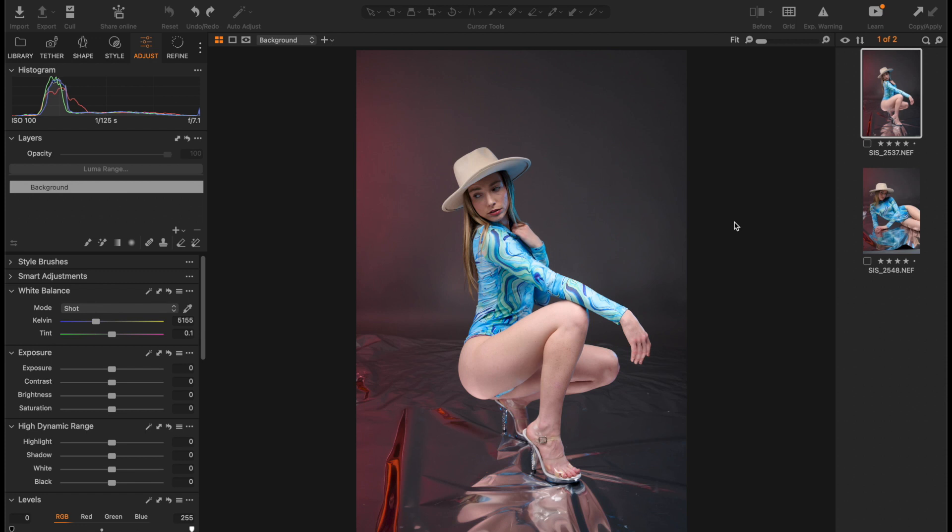Capturing a great portrait is only half the battle. To make it truly shine, you need to do some retouching. As photographers and retouchers, we spend so much time retouching images after taking them. But with Retouch4Me AI plugins, it's now easier than ever to achieve professional quality retouching in no time.